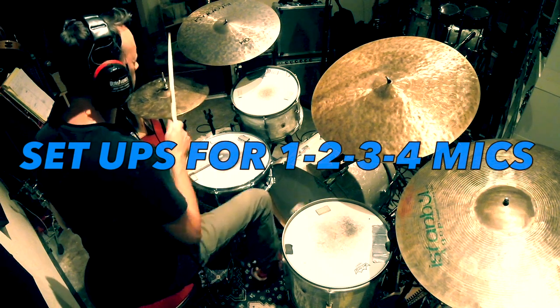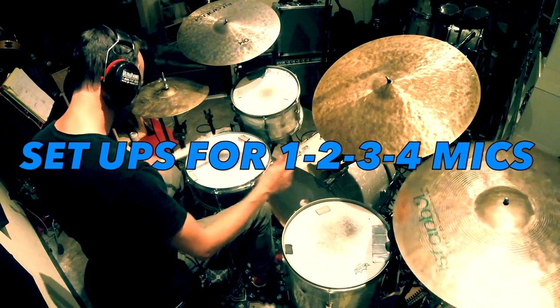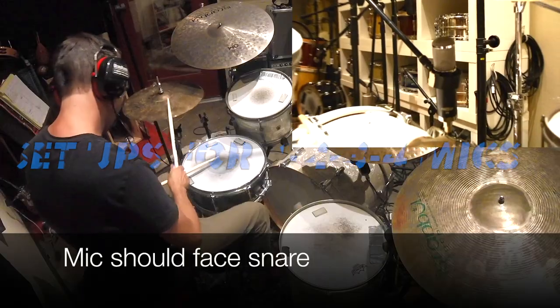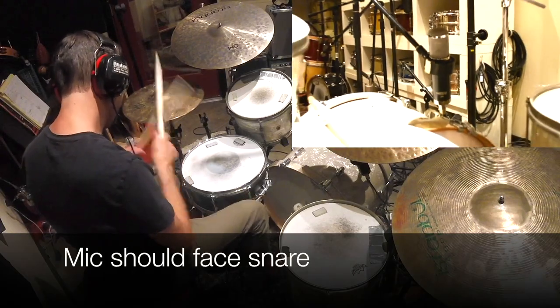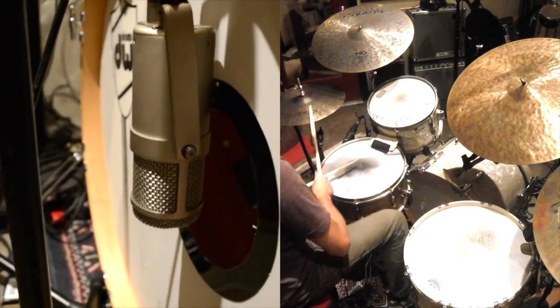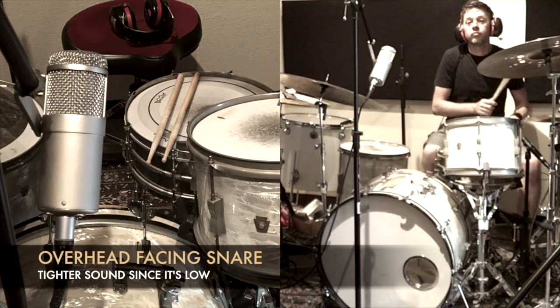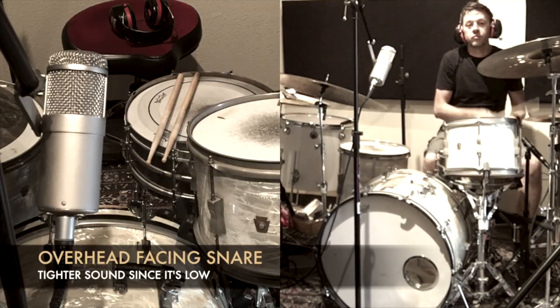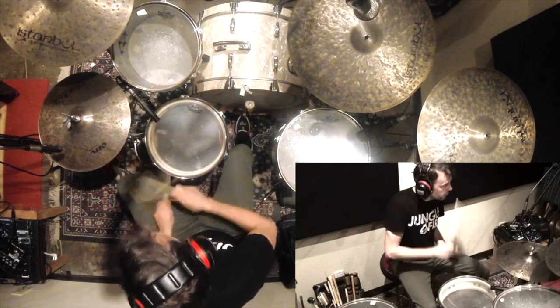This series includes one, two, three, and four mic techniques covering mic placement and patterns with audio and visual instruction. You'll learn where mics should be placed and what sounds they'll pick up. You'll get great understanding of sound from these simple tutorials.